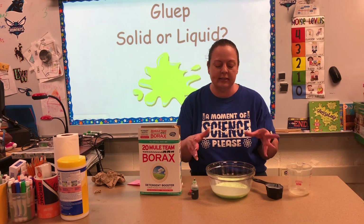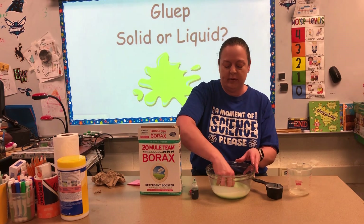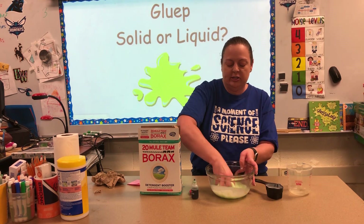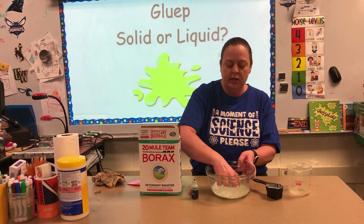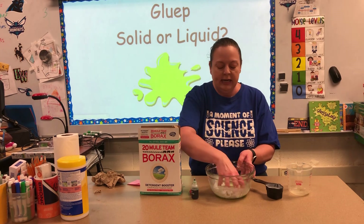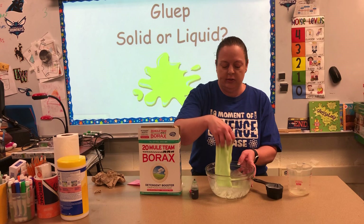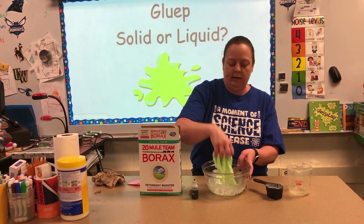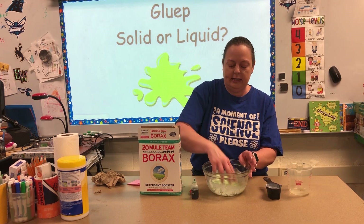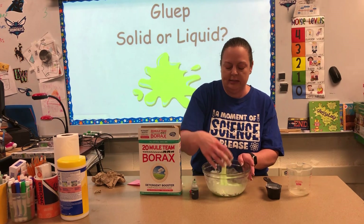After it's sat for a little bit, this is where you can get a little bit messy. Go ahead and start reaching in and just start mixing it together. Kind of squish it around, keep squishing it. You'll see the longer you do it, it goes from feeling more like a liquid to a solid. Keep mixing it until you get the right consistency.